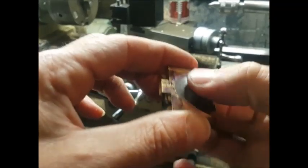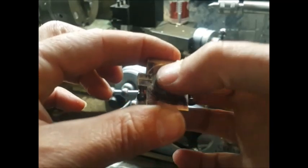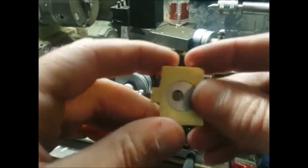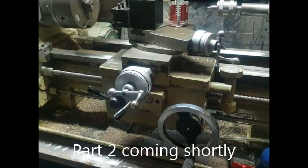Next we'll have a look at machining the radiuses on the outside and then finishing the piece off, and that will be coming in part two of this video. I hope you liked this video — don't forget to like and subscribe, and we'll see you in part two, which is coming shortly.